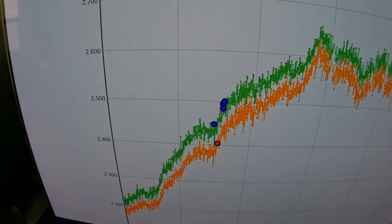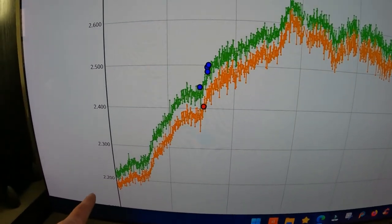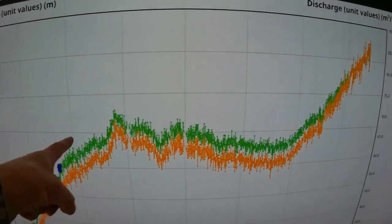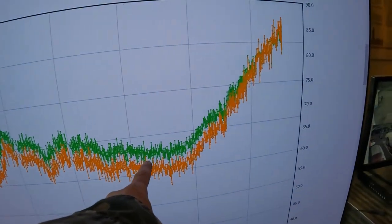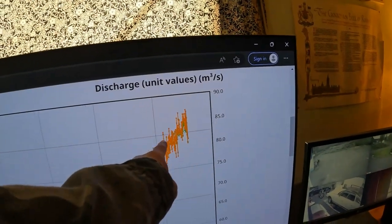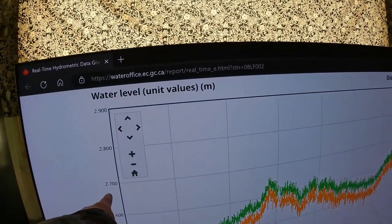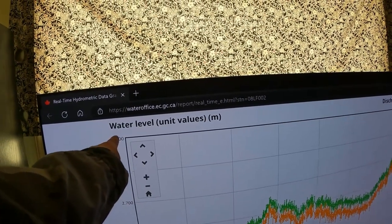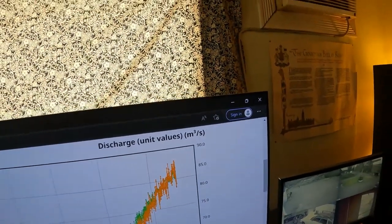Hey, Captain Aaron here. A little update on the flood situation. This was a while ago — this was three days ago. It's come up over a foot in the last couple of days, and as it gets to 2.7, 2.8, 2.9, 3 meters, that's the danger zone. So let me take you out and have a look.